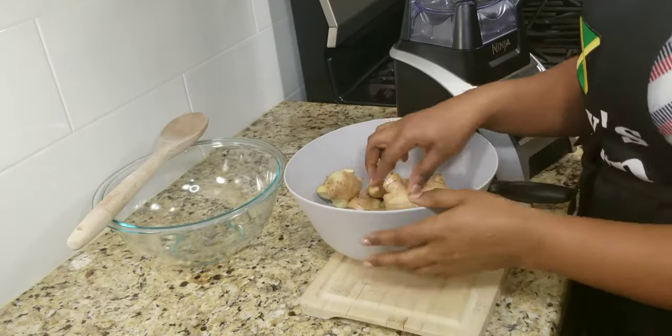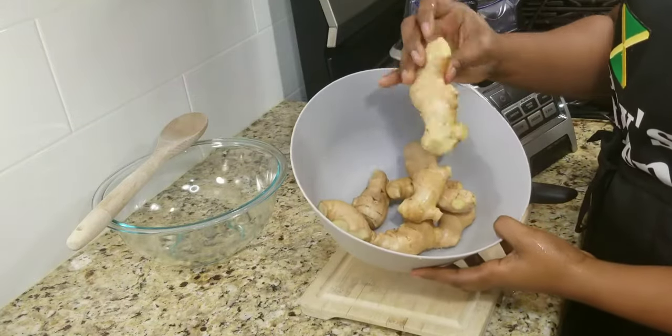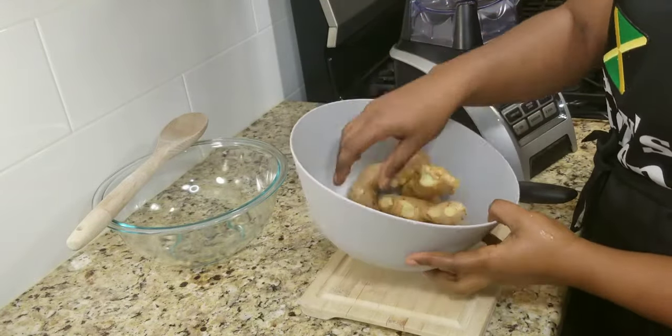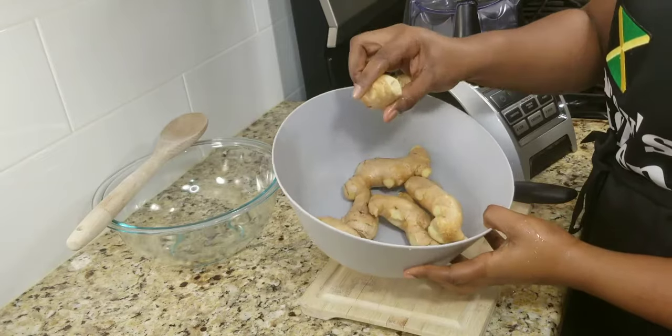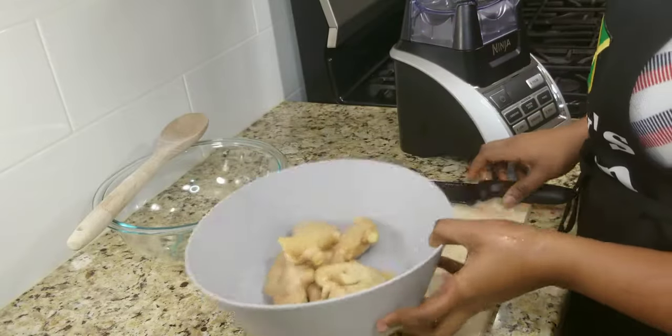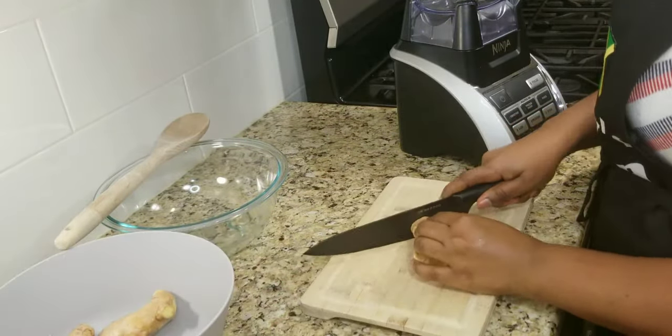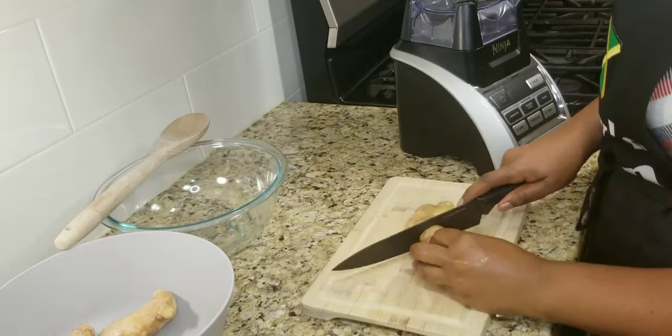I won't be removing the skin from my ginger; however, I went ahead and washed them properly. I also cut off those parts from the bumps and all of that and washed them properly, so the skin is clean. Now I'm going to go ahead and chop them up.